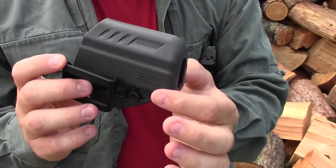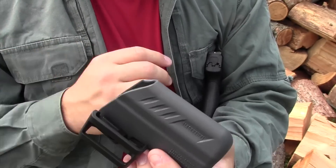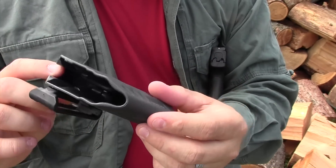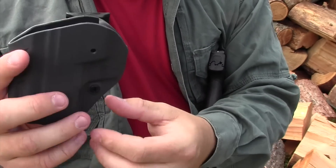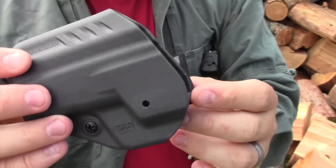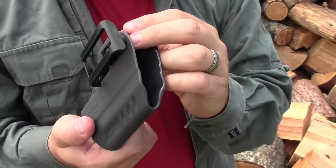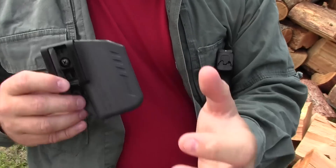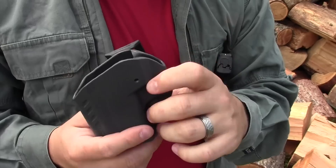Many companies are trying to come up with different options that they can injection mold rather than have to make custom kydex, and Blackhawk's doing a good job of coming up with the material. It's also made in the USA, which is something I really like. It's reversible — the appendix reversible carry — so you can carry it for right-handed or left-handed appendix carry.